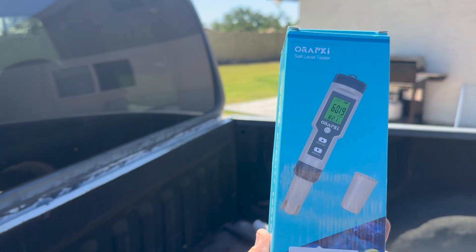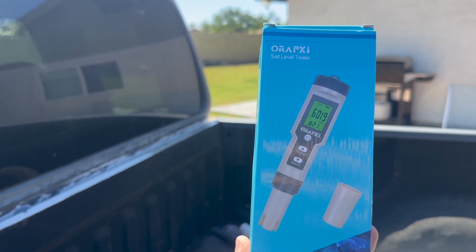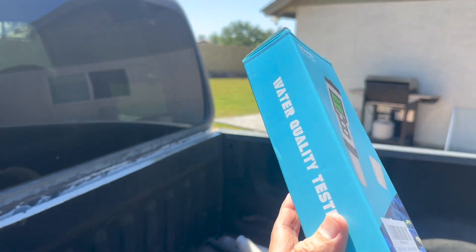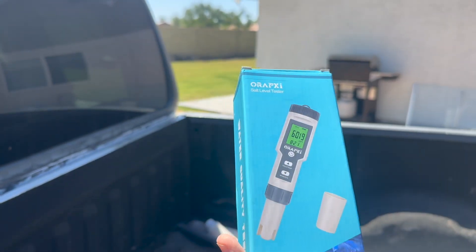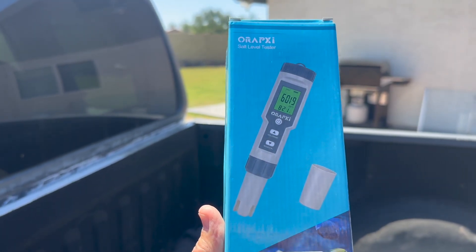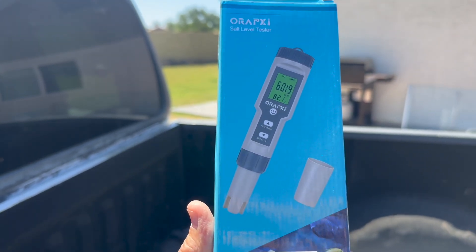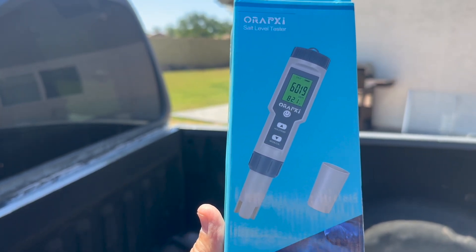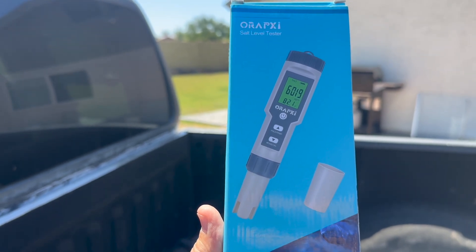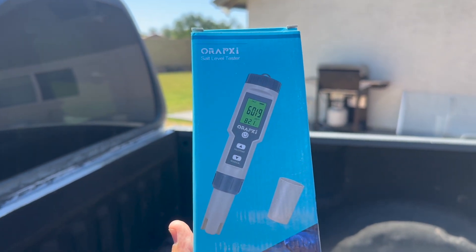This is the unit — I can't even pronounce the name, it's Oropsy. It's a salt level tester, and this is the box it comes in — a water quality tester. This thing also tests total dissolved solids, but please watch my video on total dissolved solids and why I don't think it's a good measuring test for when you need to change your water. I'll put a link to that video in the description below.